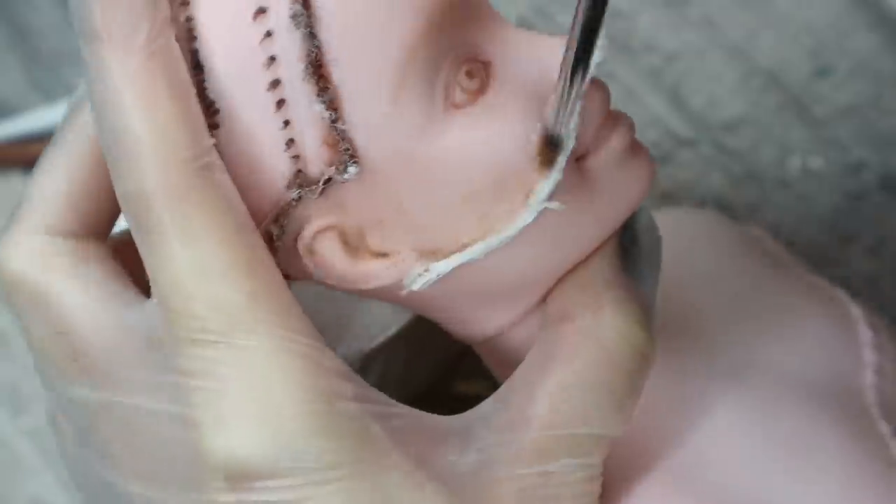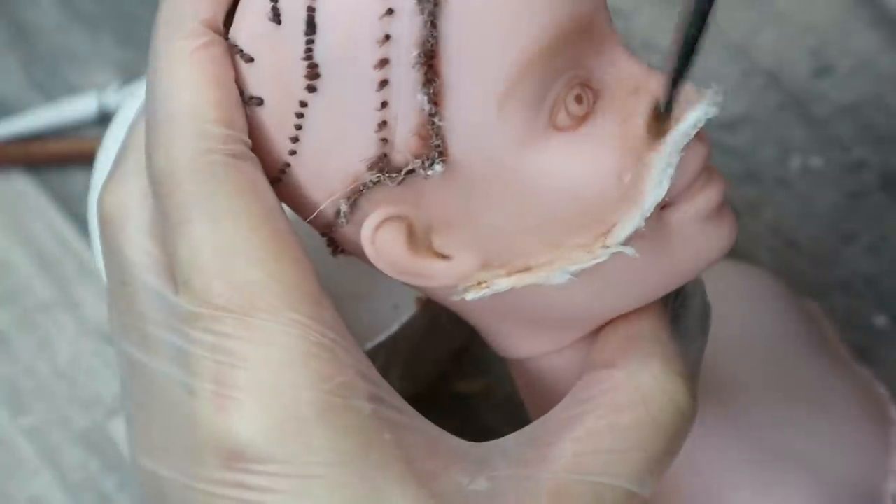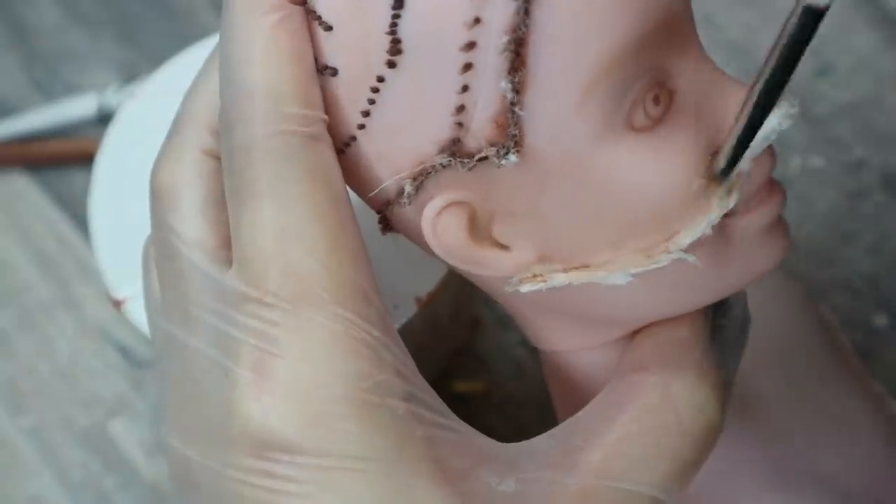Now I need to blush and contour her face. But first of all I need to color this white paper glued to her face — it should be approximately the same color as her skin tone.